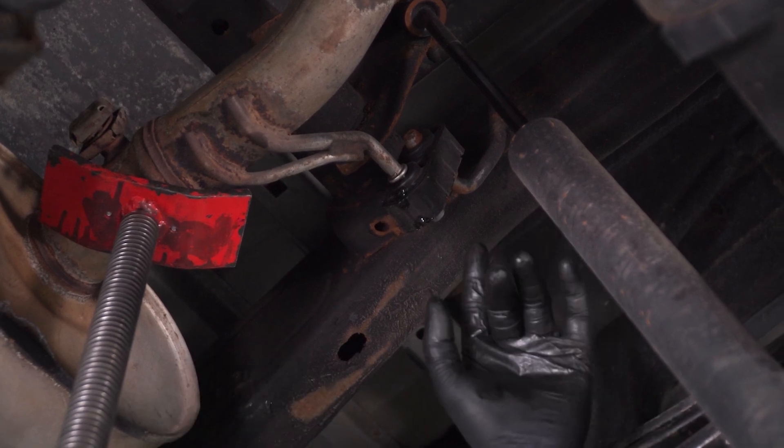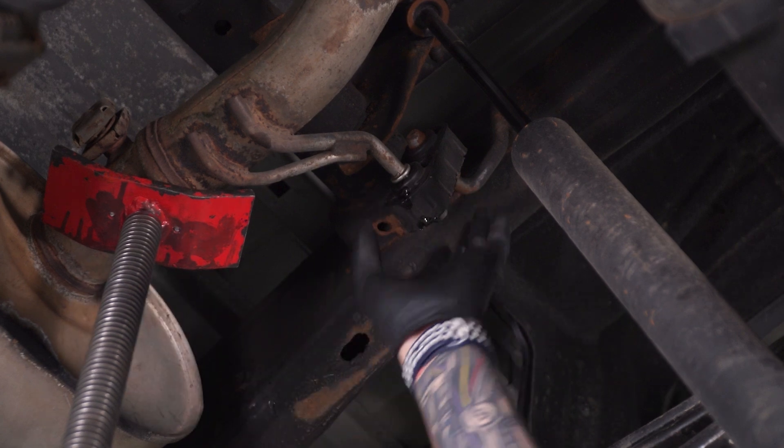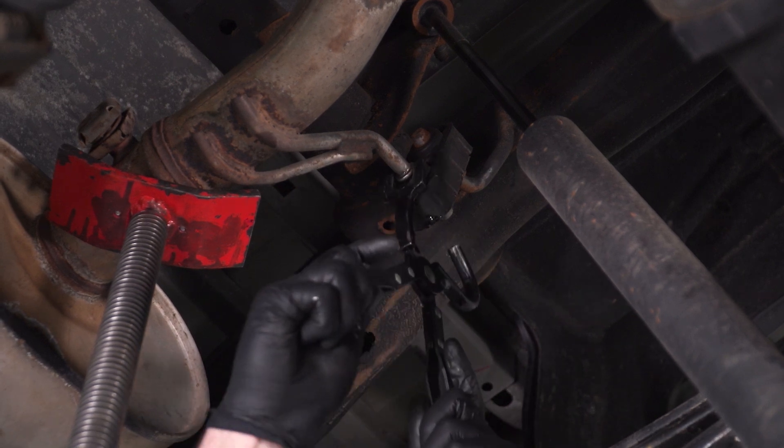On the side of our muffler closest to the rear of the vehicle, we have two hangers. You can see I have my pole jack here because once these two come off, this is gonna start to drop down a little bit and we want that support there. I'm gonna grab my hanger tool and pop these guys off.